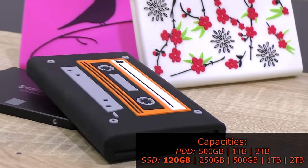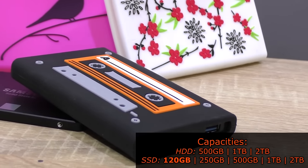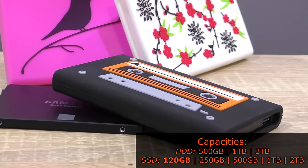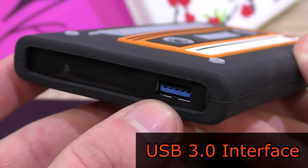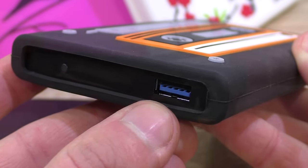The HipDisk can be ordered with 500GB, 1 and 2TB mechanical hard drives, or 120, 250 and 500GB as well as 1 and 2TB SSDs. Once again, the HipDisk supports 2.5 inch drives only. The interface is USB 3.0, which allows for fast transfer rates, but not quite as fast as an internal SATA connection.